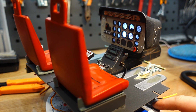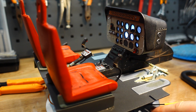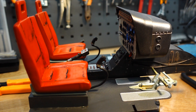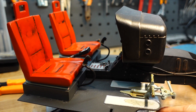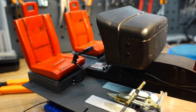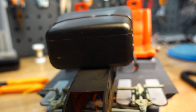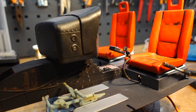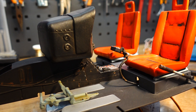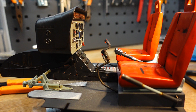Hi guys, so this is a cockpit of Bell 206 I've been working on in scale 1 to 6 for my remote control Bell. This has been fully designed by me in Fusion 360 and 3D printed. To make things interesting, this has been fully printed on a Prusa Mark III with a 0.15 mm nozzle and 0.05 mm layer height for maximum fidelity.